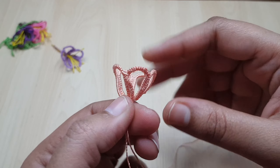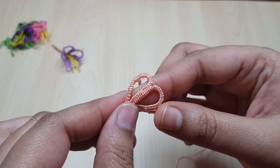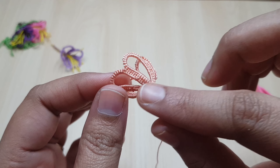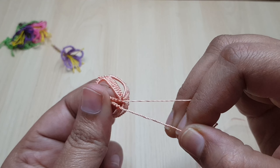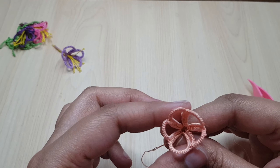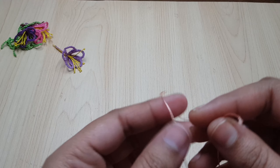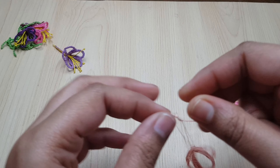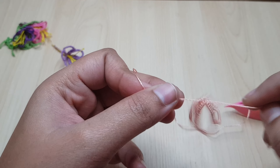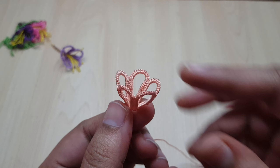You can see the shape of the flower. Making the picots smaller is very important because each ring stays closer to the other. Now I'm going to put a knot. I have tied two knots. Our flower is ready.